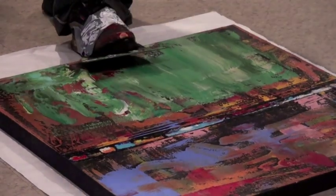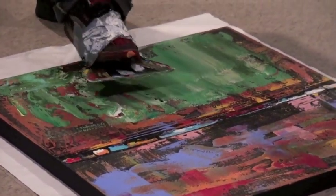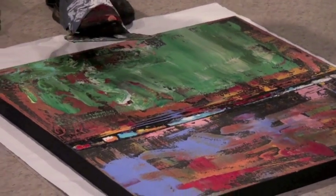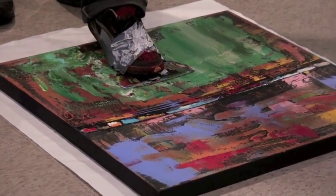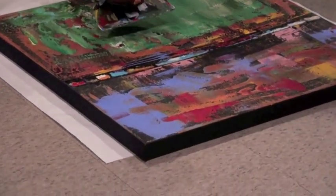Wouldn't it work easier on an unstretched canvas? No, I actually like the give of the stretched canvas because I don't want it to be a hard surface — I get different textures if there's more of a give to it.